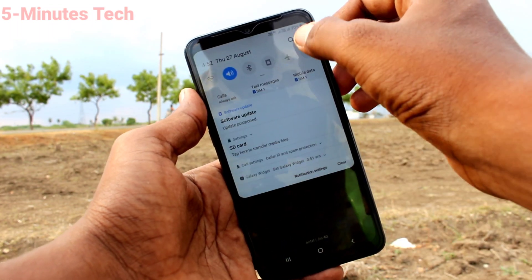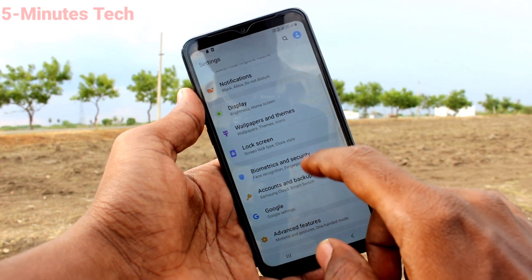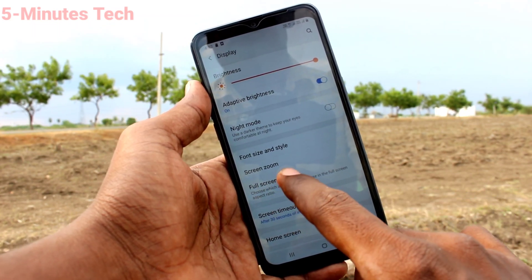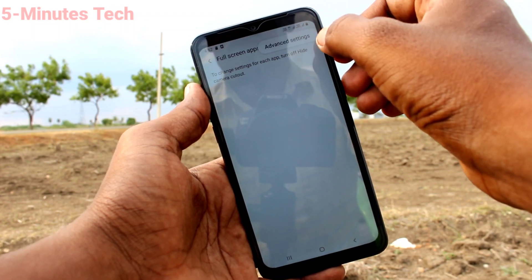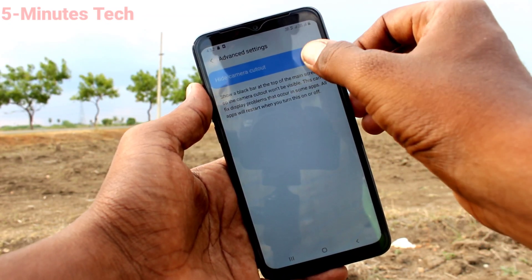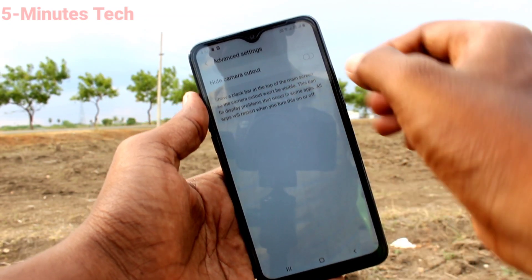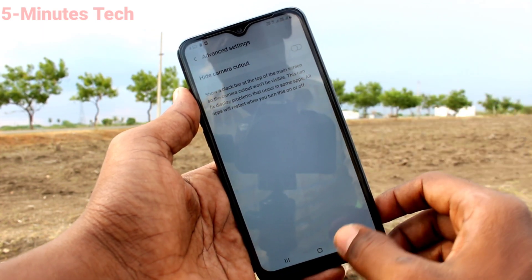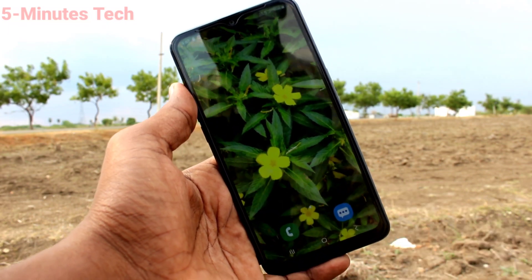If you want to restore the notch, go to Settings and click on Display. Now click on Full Screen Apps. Click on these three vertical dots, click on Advanced Settings, and turn off the Hide Camera Cutout button. Now the full screen notch display has come back. In this way, you can easily switch between normal display and notch display.